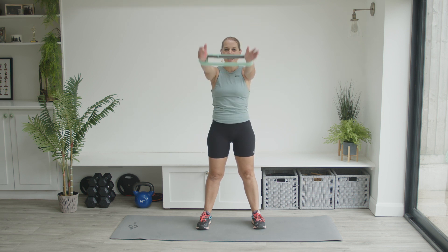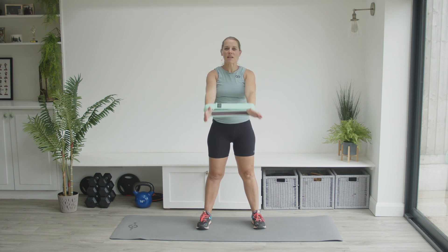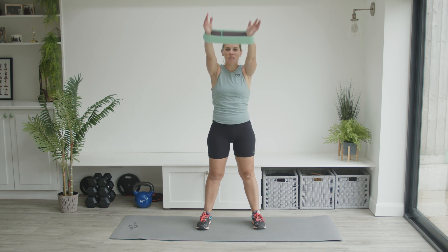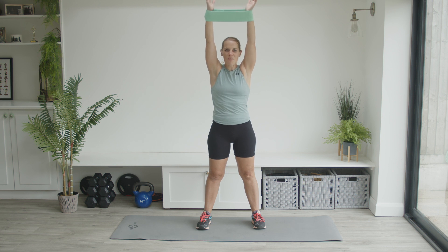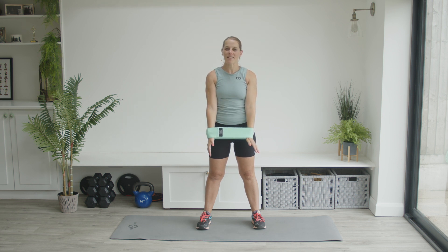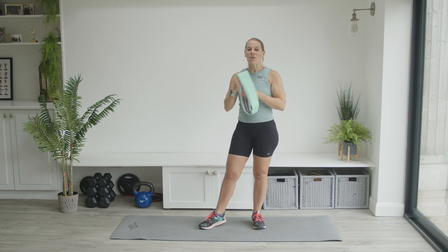Holding into your tummy, we're going to go for 10 reps here. You can add or take away the resistance by adding a little more stretch or putting a little more tension into the band. If this is already feeling hard, you can either do this warm-up without the band, or take some of that resistance out by putting your hands a little closer together. One more — and rest. Amazing work.